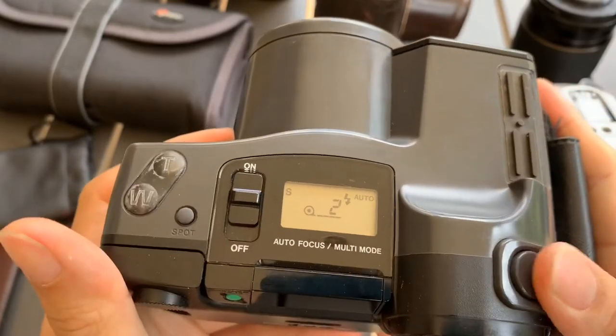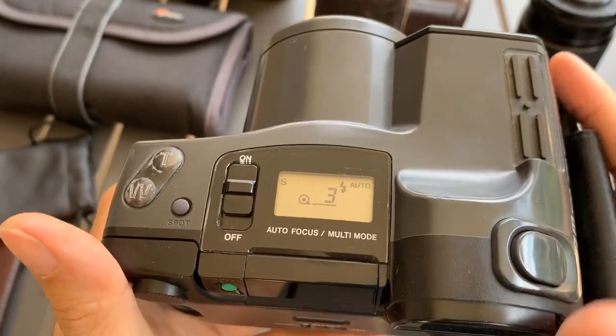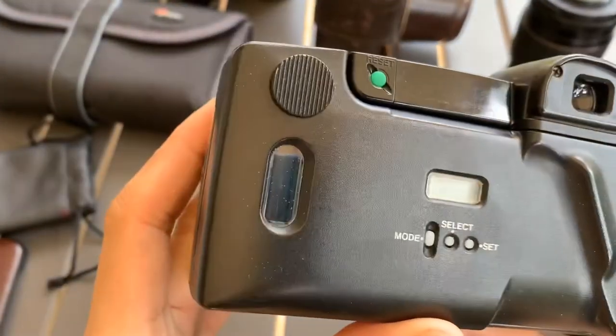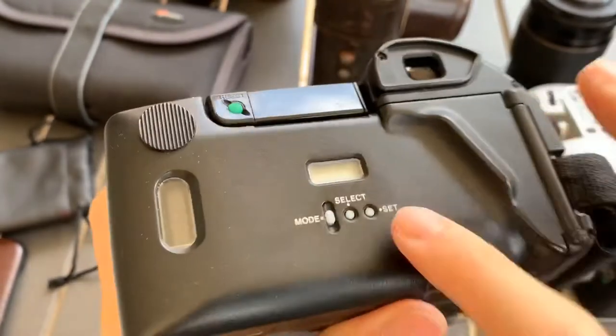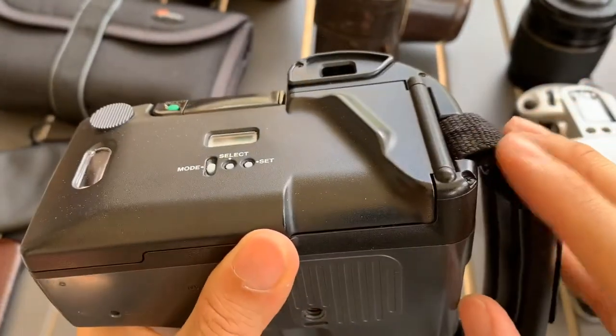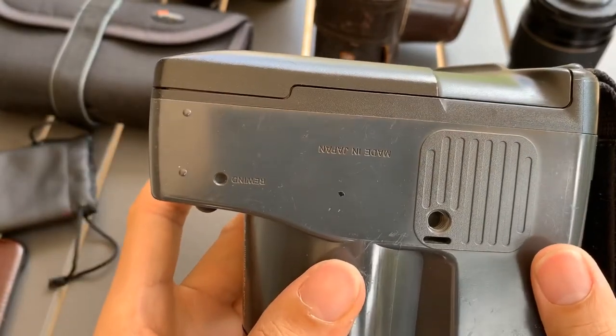So we can see that it fires. There's a zoom mode, and a white mode — not sure if you can see. Alright, so white mode. Besides that, I think this one needs batteries. Later after I take out the film, I will show you that part.